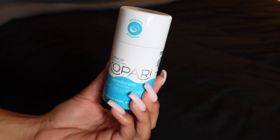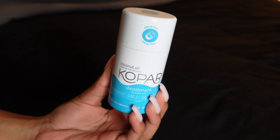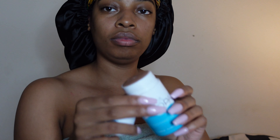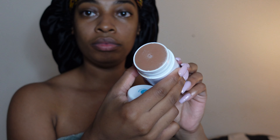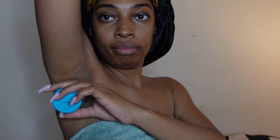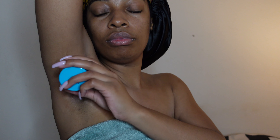For deodorant I'm using Kapari in the regular coconut oil scent. It smells really good, it's aluminum free, and it does not cause any burn. My underarms are still dark but it is not from this deodorant — I know because I've been using it and my underarms were lighter. I really enjoy this deodorant and I've been using it for probably about a year now.